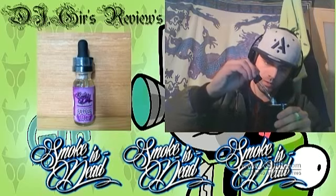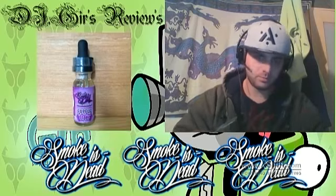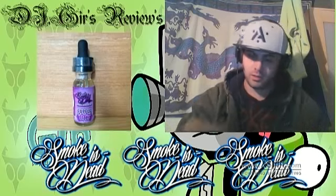Be vaping on my Dark Horse and my Sigeli. Let's give this one a shot.